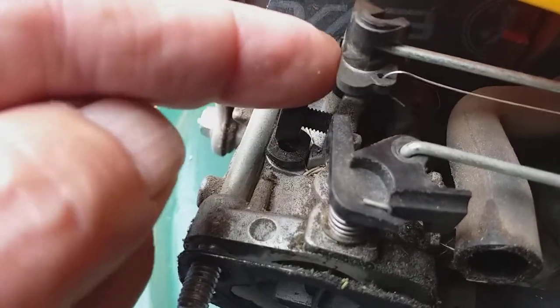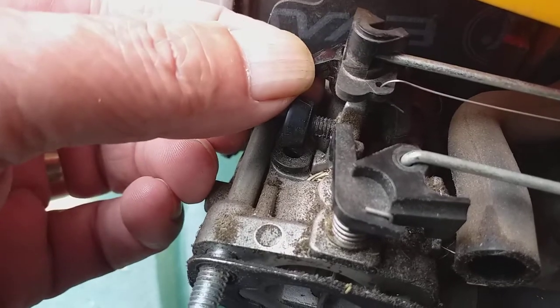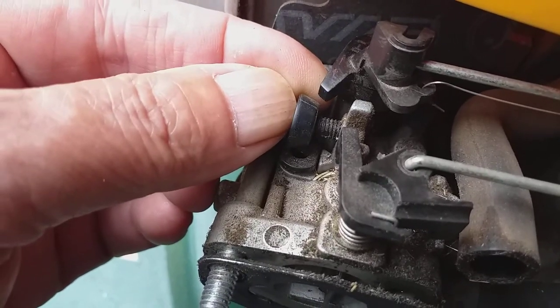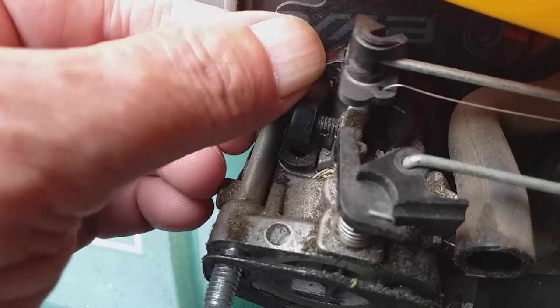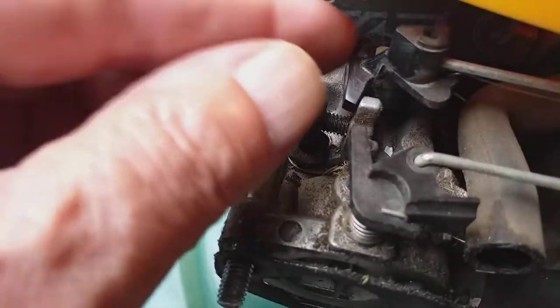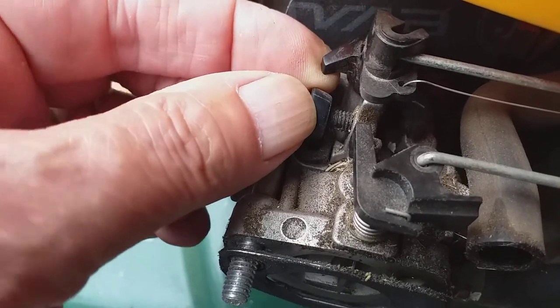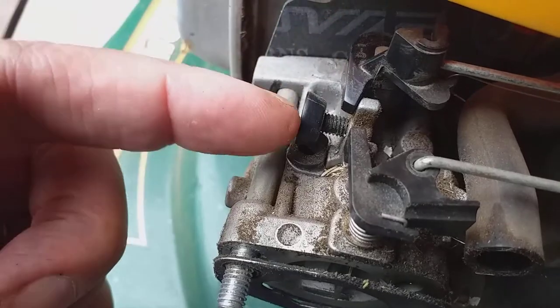And now this part, when you put it on idle, it comes back and it sticks against this side here. And there is full revs already about. So, there is your problem. I am sure this catches the screw and it can't go back to idle. So, check that.